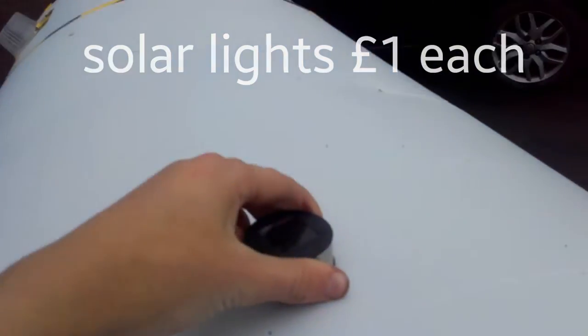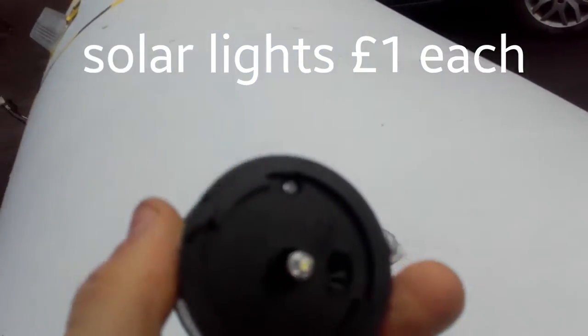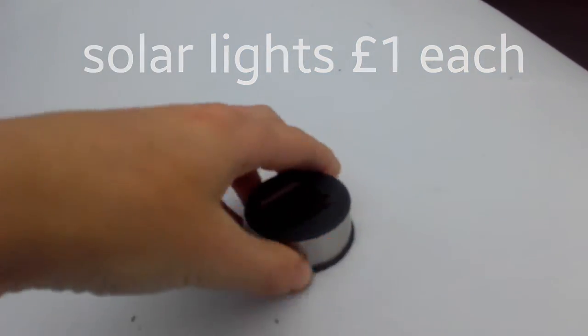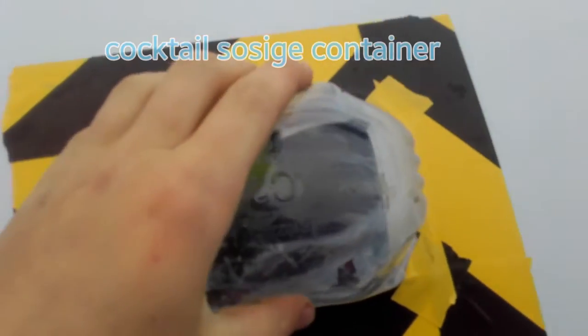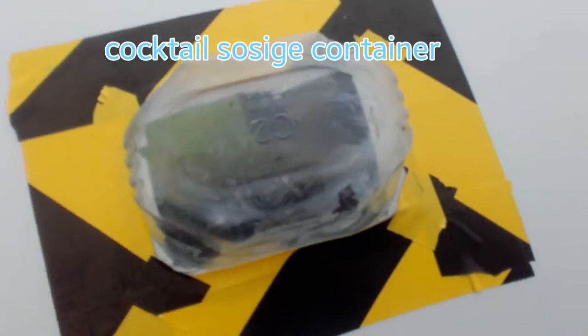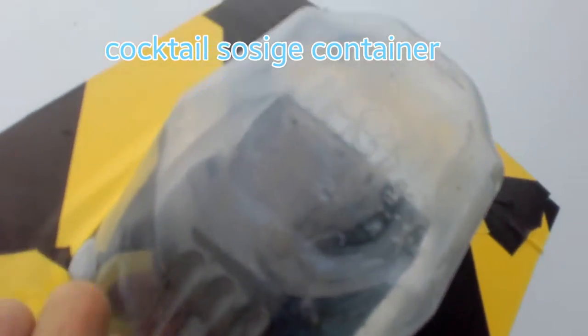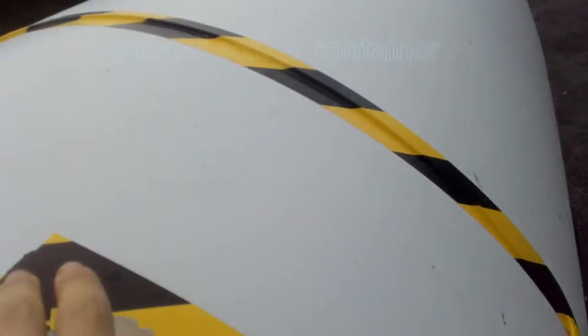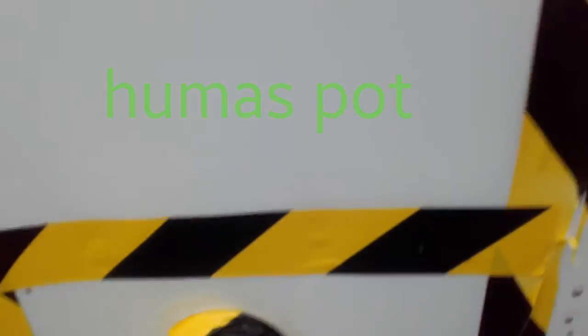I've just got some little solar lights here that can unscrew, and then I've got them there, and then they screw back on. The next thing to show you is the window — it's just a cocktail sausage thing, and then I just put tape around it to make it look cooler. Anyway, there's another window — just a hummus container. How I've connected it up, I just used one of those things.